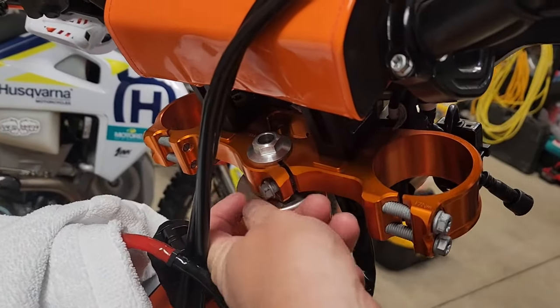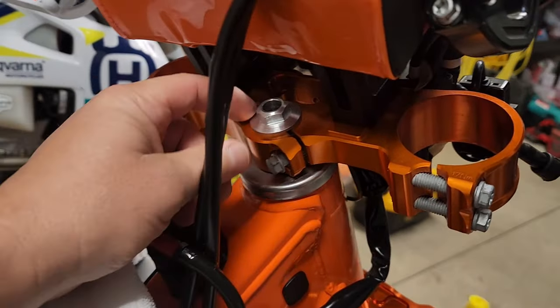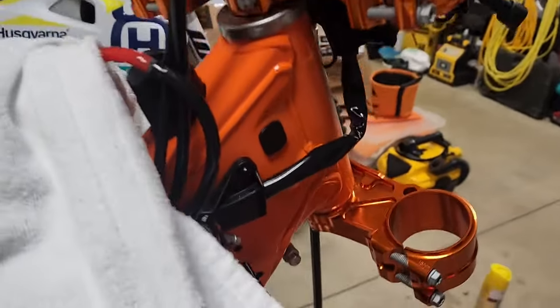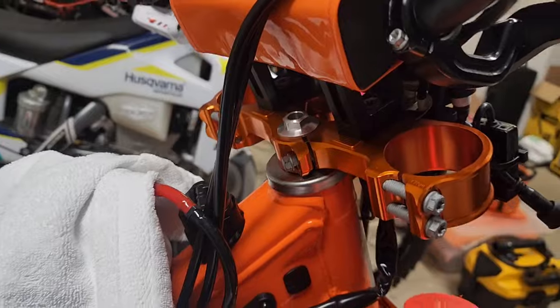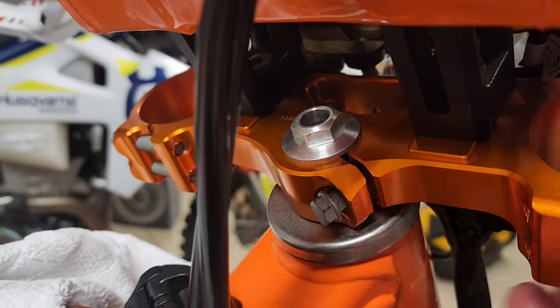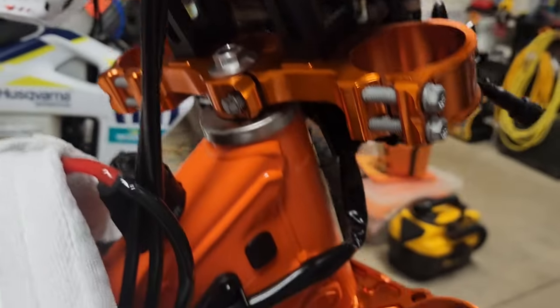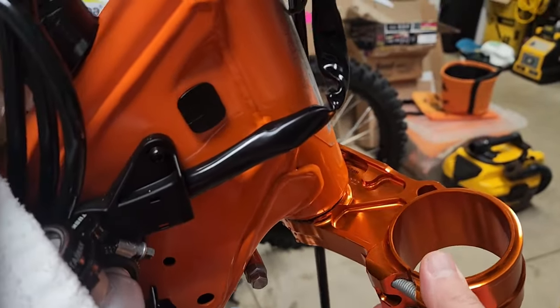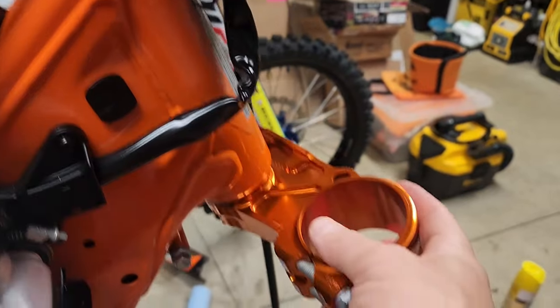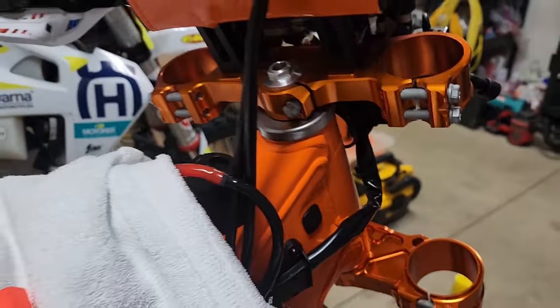This looks to be pretty easy. I loosen this pinch bolt right here all the way up — it doesn't need to come out — and then loosen this up to where it was almost out, because I didn't want the bottom piece to fall out. I lightly tapped up on this side, then on that side, and noticed that the gap in here was suddenly gone, showing that it had pushed up. Down here it's loose, so this is ready to fall out the minute I loosen this up the rest of the way.